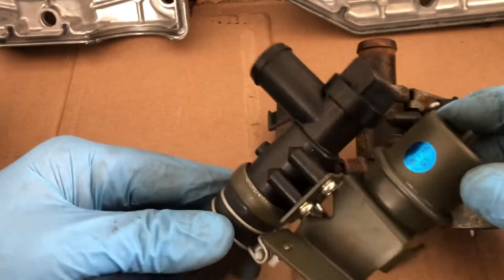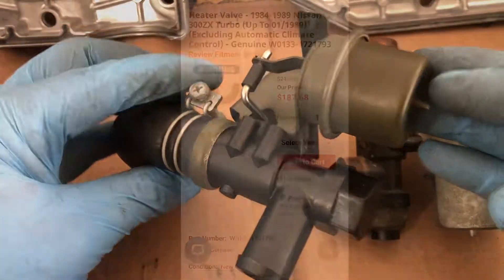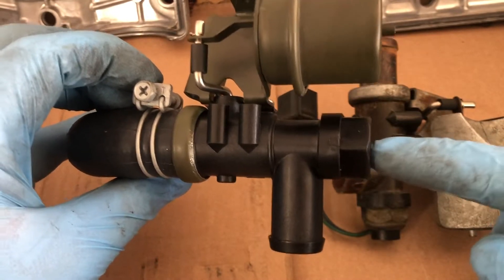This is the new watercock, heatercock, bypass valve or whatever. I found this on Parts Geek. This is the only one I could find for the non-digital climate control.